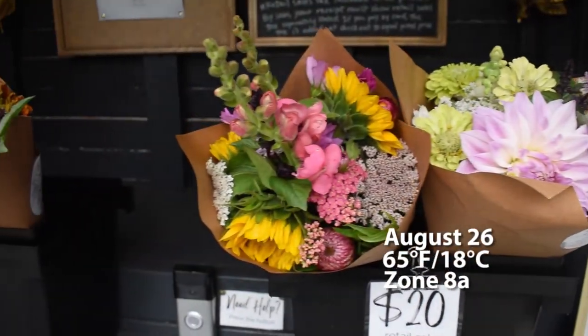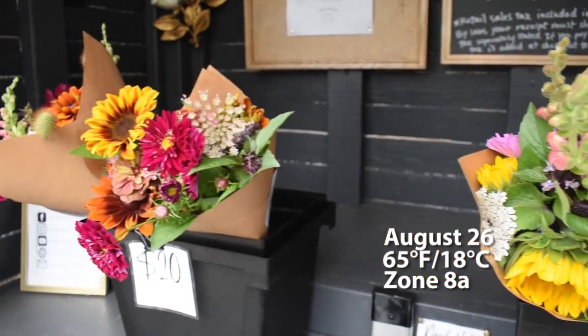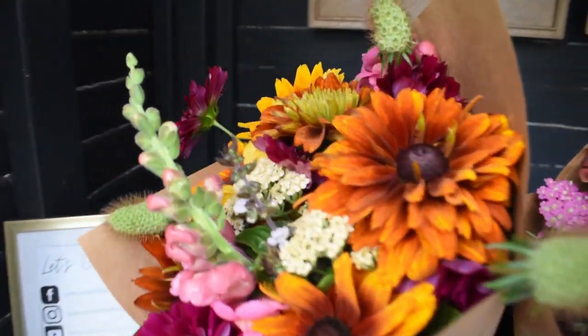It's a kind of dreary Friday. I've got the stand stocked up with these nice bouquets, so we'll see how it goes today.